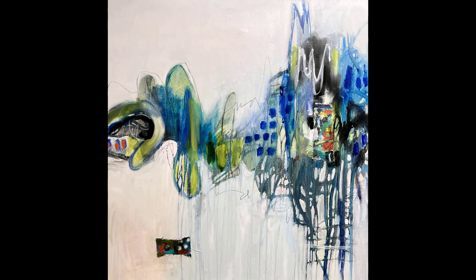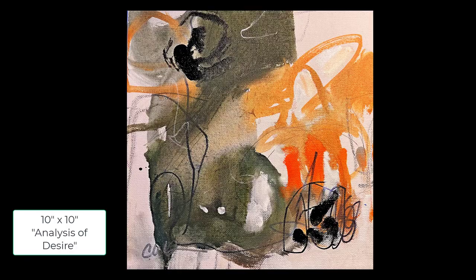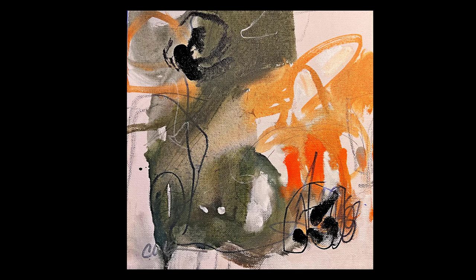I hope it was helpful. Now for the second painting — it's a 10 by 10 and I call it 'Analysis of Desire.' I can explain some of the things that went into this painting as I go through my list.